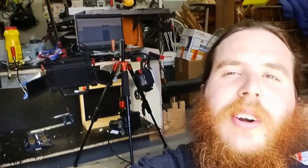Hey YouTube, I don't have time to do a full write-up just now, but I want to share with you my first multi-thousand frame-per-second shots of my supersonic cannon shot on my Kronos 1.4.